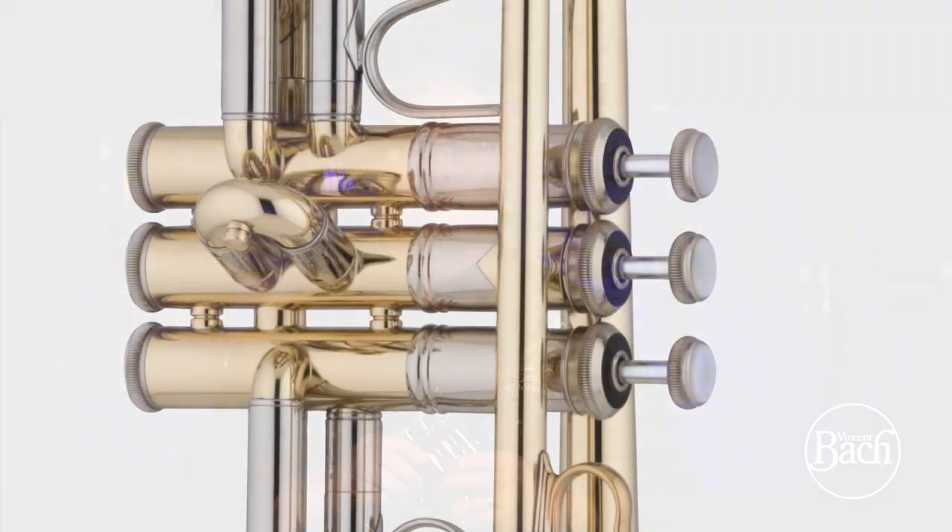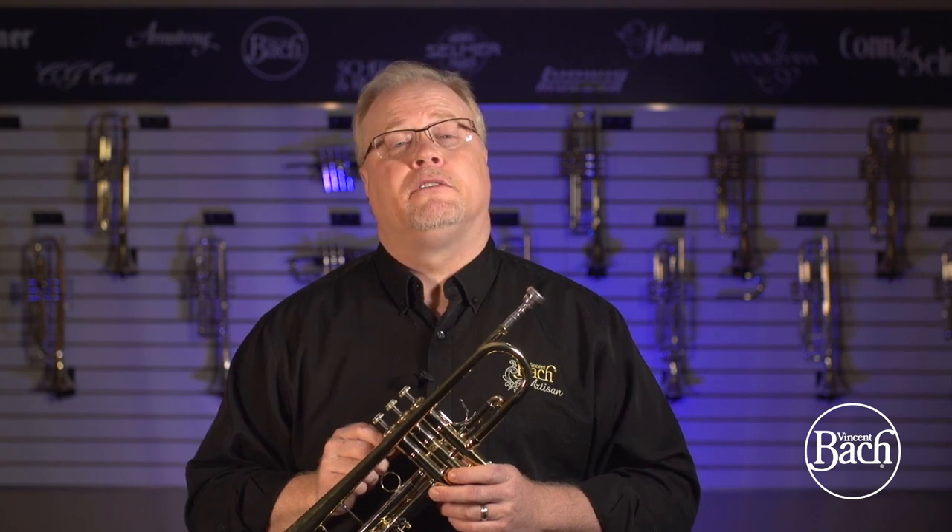2010 marked the introduction of the 190 series with the Artisan B-flat trumpets, the AB190. This marks the shift back to the original construction techniques of using two-piece valve casings. Since 2010, all new trumpets on the Stradivarius side, including the Artisan, the commercial trumpet, the Mariachi trumpet, and then in 2015 the anniversary trumpet, the 190S37, have all been using the two-piece valve construction.